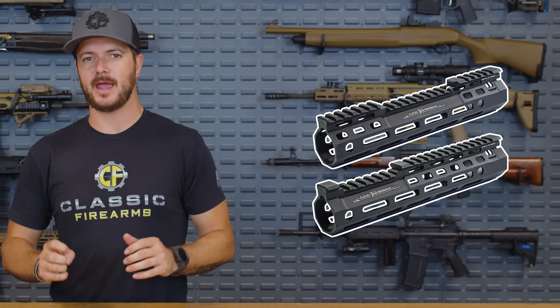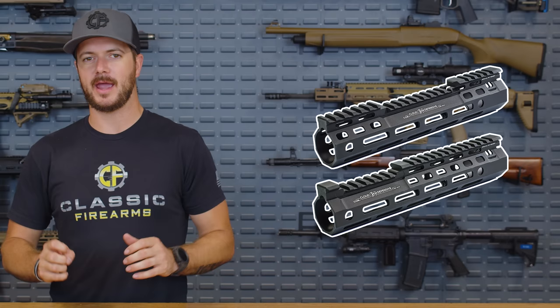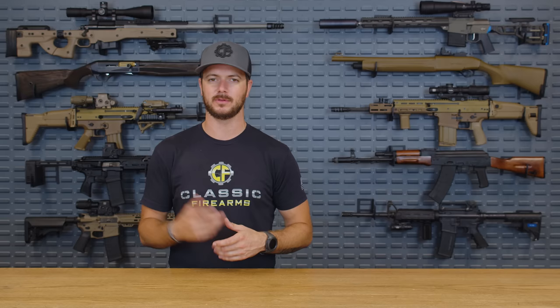I've picked five pretty unique rails that we're going to talk about today that I think are just absolutely awesome. My number five pick: Cloud — the Core Rail, the Cloud Optimized Rail. This is pretty interesting because it takes your standard BCM type of barrel nut and locking system, but the rail itself actually allows you to integrate your switches for lights, lasers, and all that tactical high-speed stuff into the rail itself.